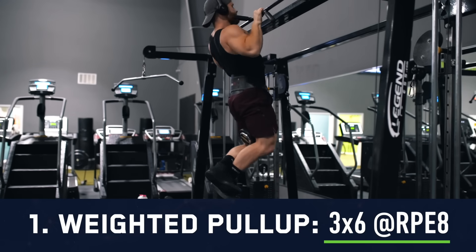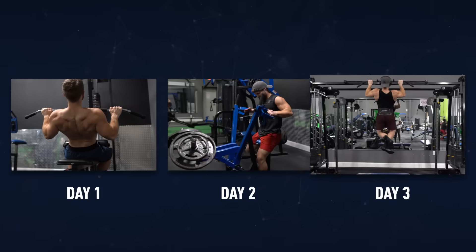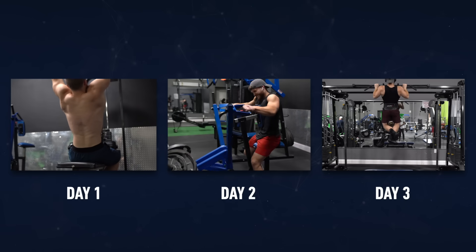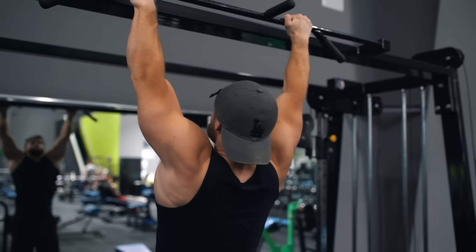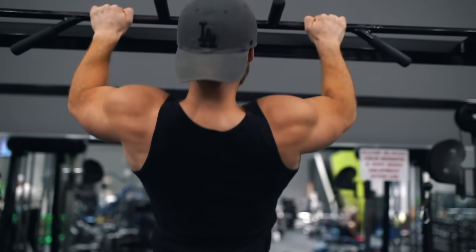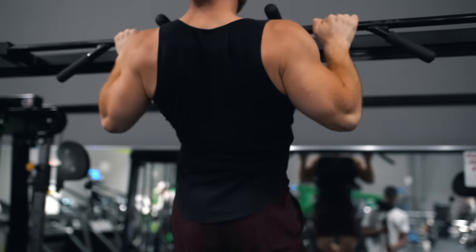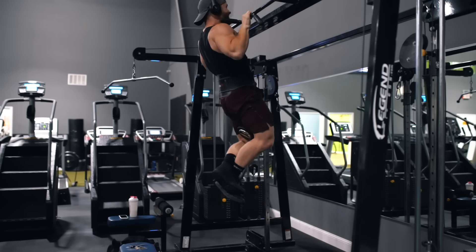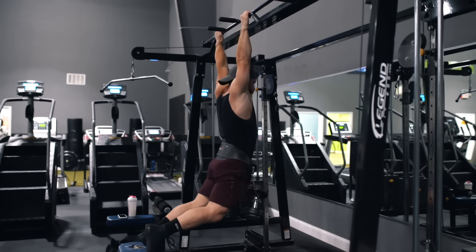This is our third day in a row hitting the back in some capacity, so for the first week or two it is normal if you're feeling a bit more fatigued or sore at this point. Make sure you're doing plenty of warm-up before your working sets. I like to do a controlled set of six with just bodyweight or even some assistance first to lock in technique and mind-muscle connection, then another warm-up set for four or five reps to get acclimated to having some weight added, and then jump into my three working sets.